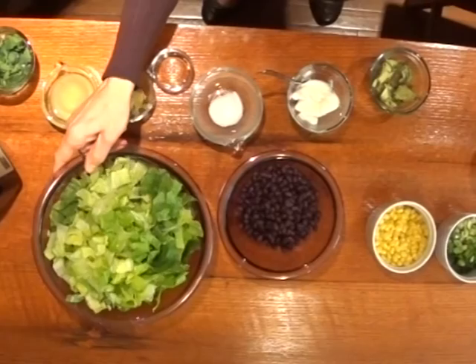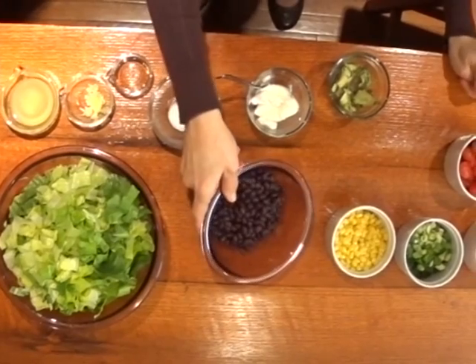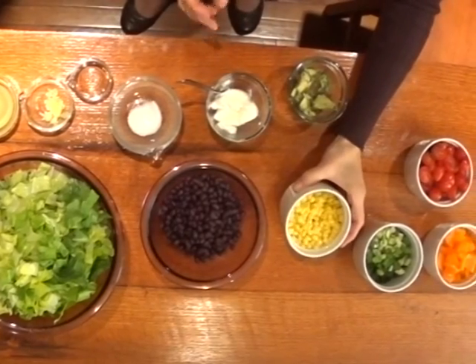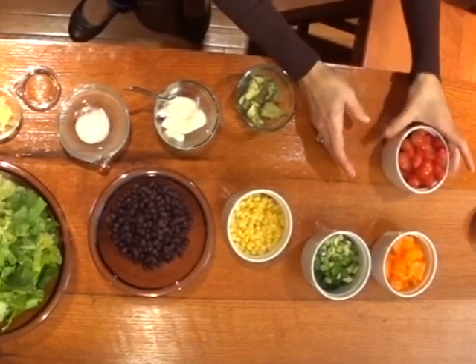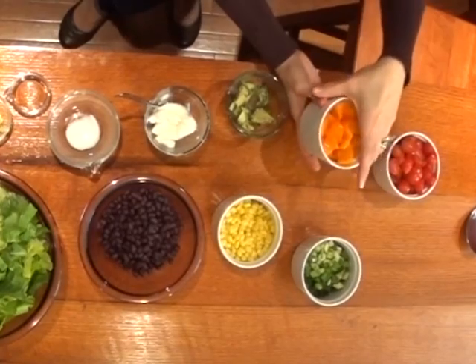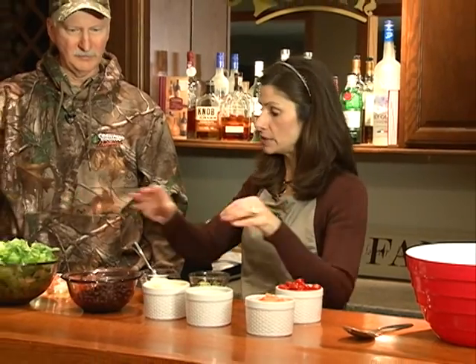Let me tell you what our ingredients are. First, two to three stalks of hearts of romaine, a can of rinsed and drained black beans, two cups of corn — I just use frozen, thawed out — a pint of cherry tomatoes sliced in half for color, one chopped orange bell pepper, and five green onions chopped. That's the base of our salad. The rest is for the dressing. It's almost like a rainbow.